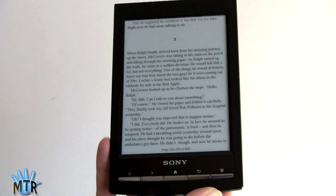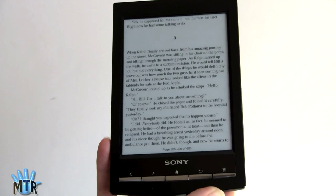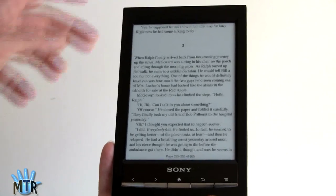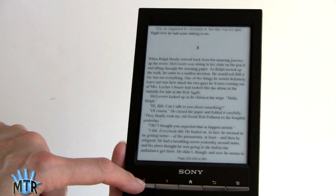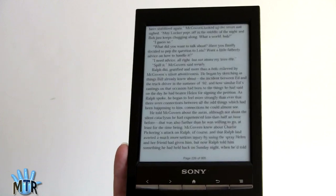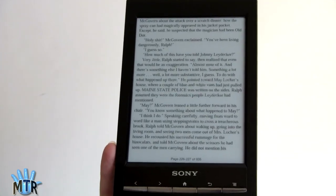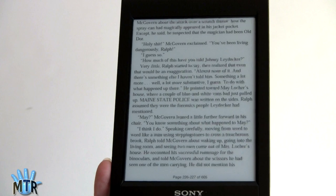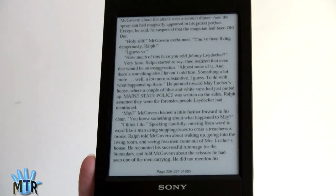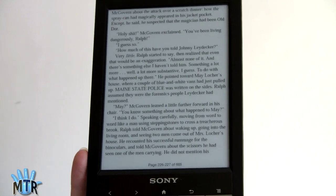It doesn't matter if books have Adobe Adept DRM — so if you have Kobo books, you can put them in the Sony reader application. Here's what the reading interface looks like. You can change pages using the hardware buttons or by swiping. It flashes to black with every page turn — it's not using partial refresh technology. I'm okay with that because you get a complete refresh every time, with no five o'clock shadow, which has been an issue with the Kobo and the Nook Simple Touch.